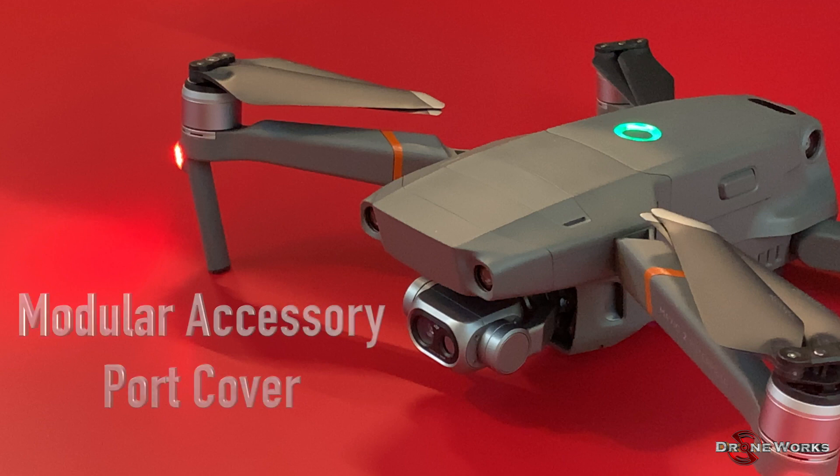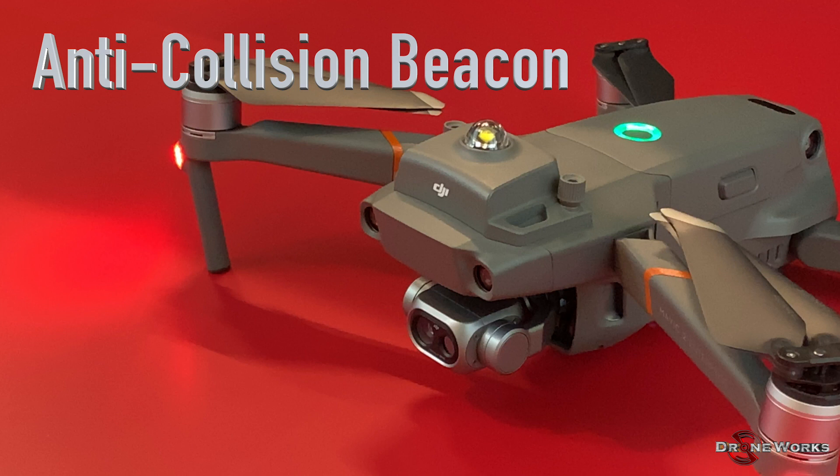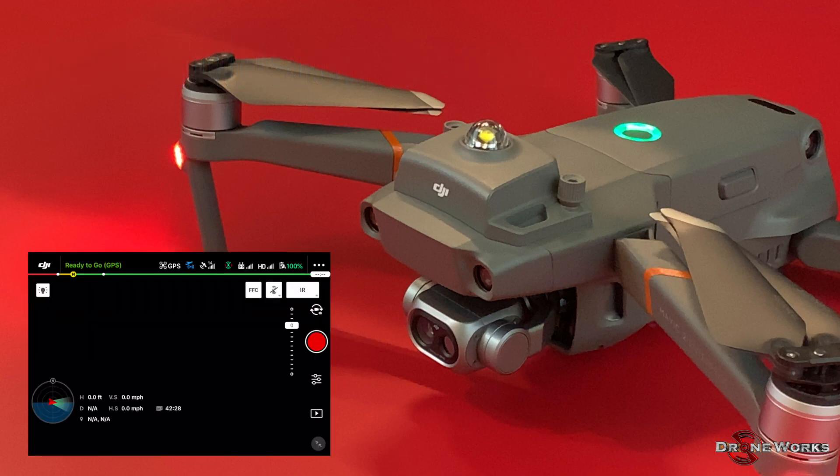The aircraft is shipped with the modular accessory expansion port cover in place; this cover must be removed to install one of the modular accessories. The anti-collision beacon is a flashing white LED on top of the aircraft, providing a bright warning to the sides and above. In addition to this top-mounted light, the built-in downward-facing LEDs under the aircraft provide additional warning as well as situational awareness to the remote pilot.